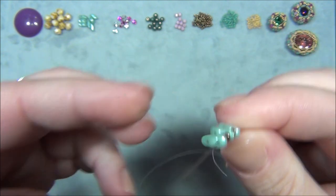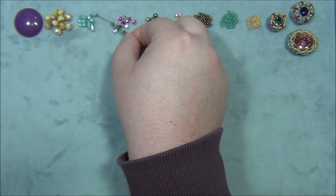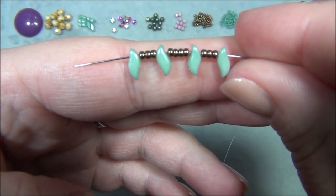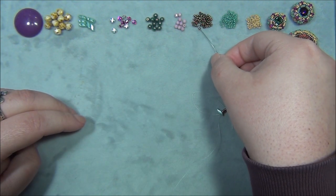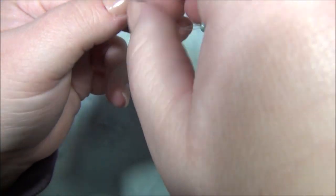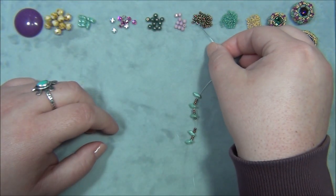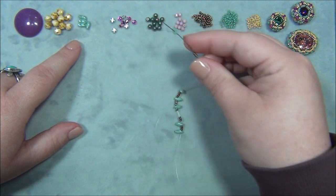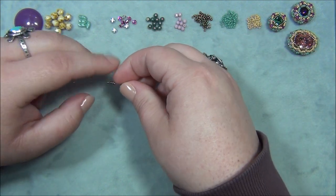Coming out the rounded side means I need three 11/0s, and I go through the next Storm Duo on the rounded side. Then coming out the indented side I pick up four and go through the next Storm Duo through the indented side. I slide it down and pick up three. Always look at what you did last — coming out the indented side, I pick up four.